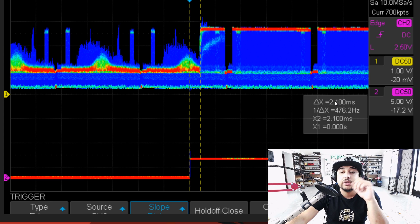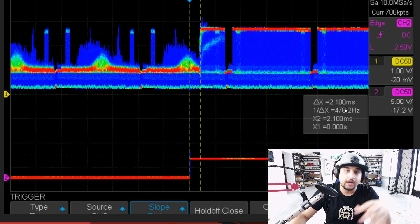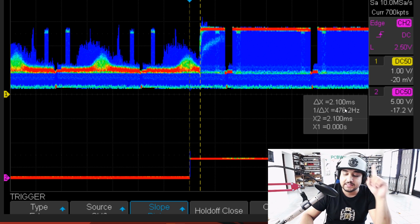So here with the LED turning on, we had 2.1 milliseconds of latency, which is insane — and it's consistent. Usually some FPV cameras would fluctuate; some of them are 25 milliseconds, some of them are 30 milliseconds. So you're talking about 2.1 milliseconds consistent.